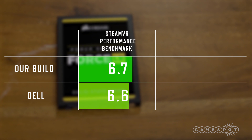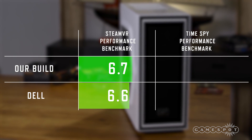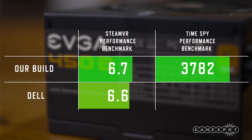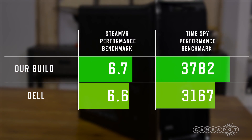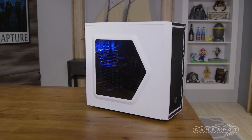I also ran Time Spy on both rigs, which is FutureMark's latest benchmark. Our build scored 3782 here, which is 19% higher than Dell's 3167 score. With the benchmarks out of the way, we were able to jump right into VR to shoot robots and zombies in no time. As you can see, you don't need to break the bank to build a VR ready rig.